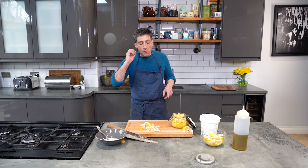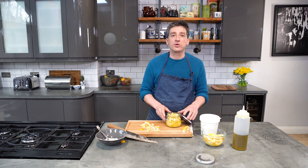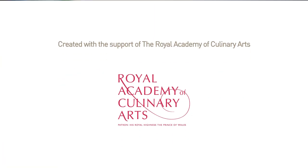Absolutely fantastic. A little bit salty, a little bit sweet, sour — absolutely delicious. And these are my very quick preserved lemons. Do it.